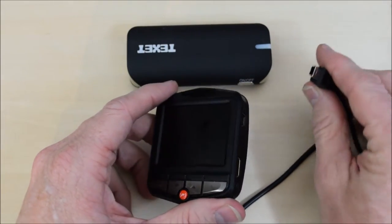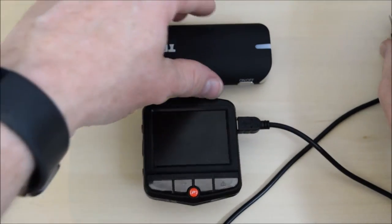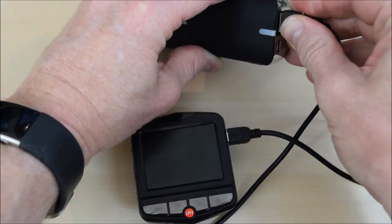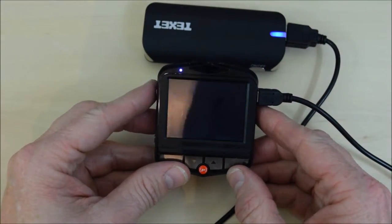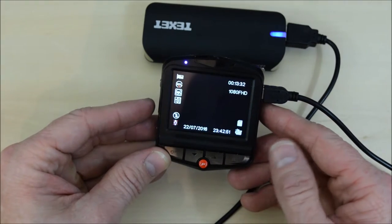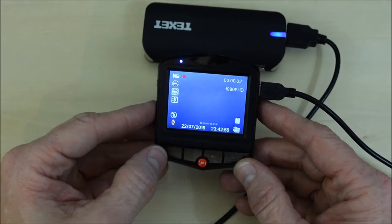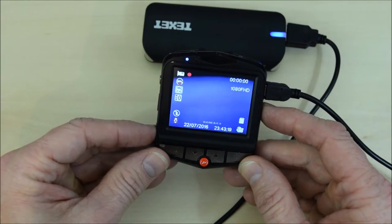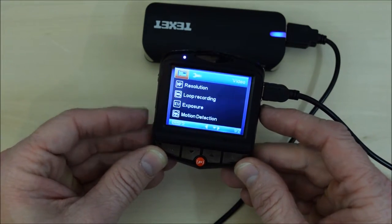I'll just plug it in now. Normally when you switch the ignition on, the cigarette lighter power socket becomes live and that's what switches the cam on. The first thing you have to do when you get into the system is press the OK button — that stops the recording, because it automatically starts as soon as you switch on. Then press the menu button.